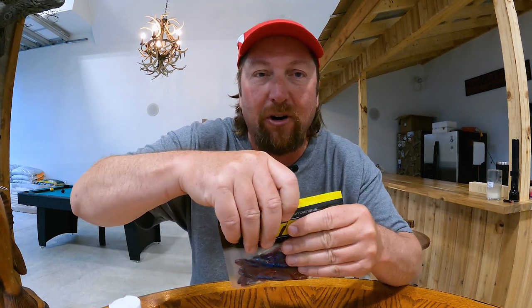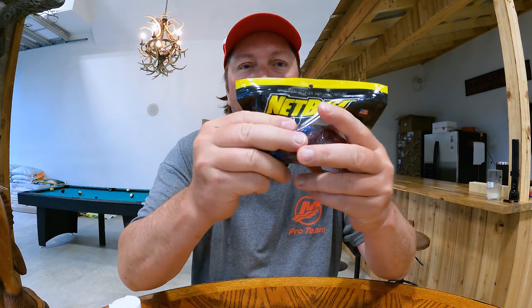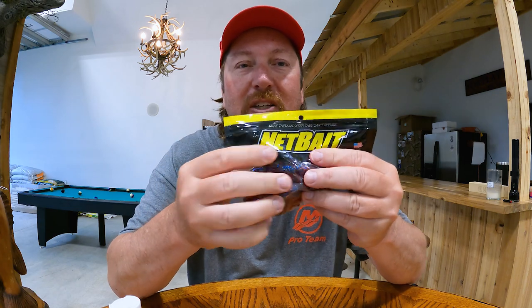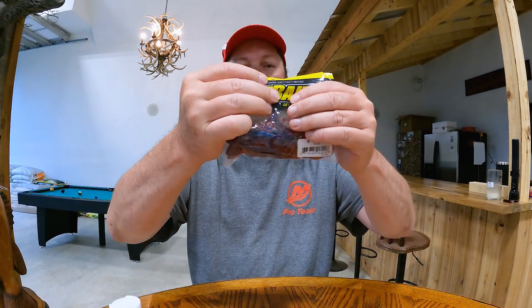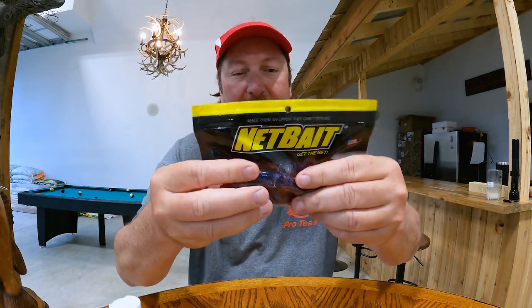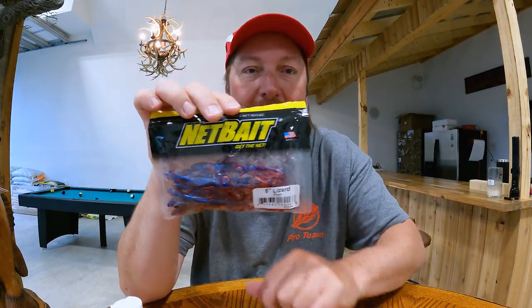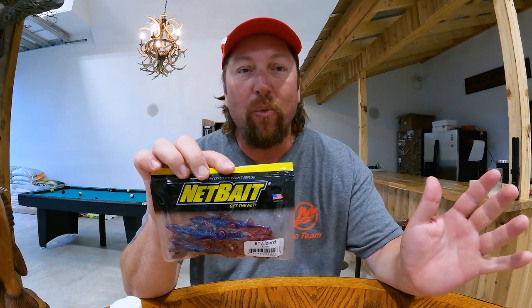Zip the bag up, crush a little bit of the air out, then zip the bag back up. Just enough to get them wet — that's all you need to do, just get the baits wet. Squish them around a little bit like that. See how they're just kind of a little bit wet? You do not have to have this bag halfway full of bait fuel. You're wasting it.